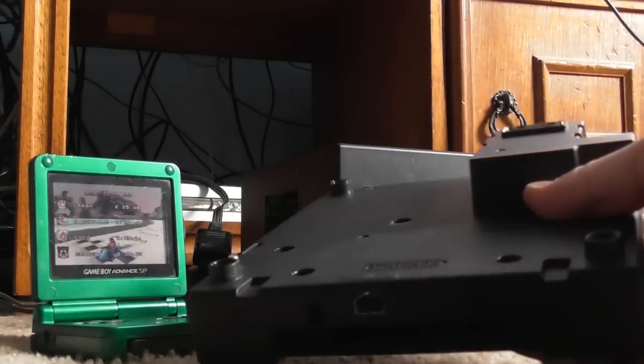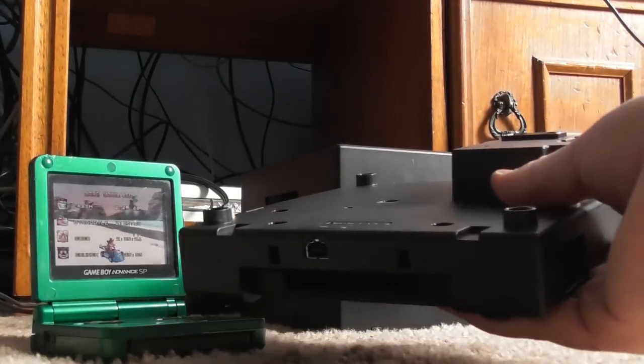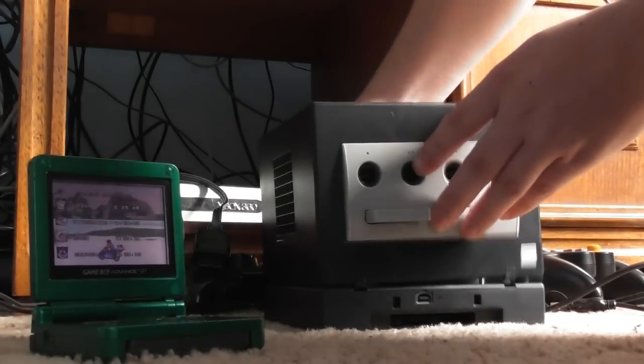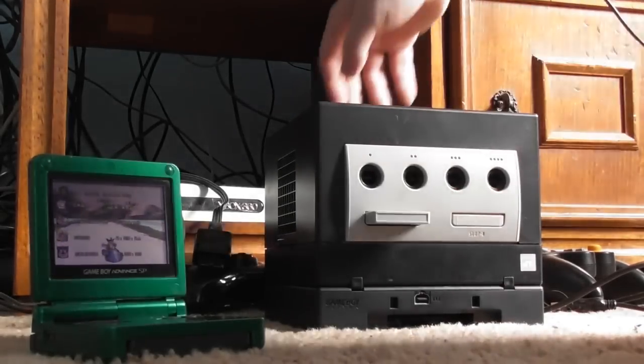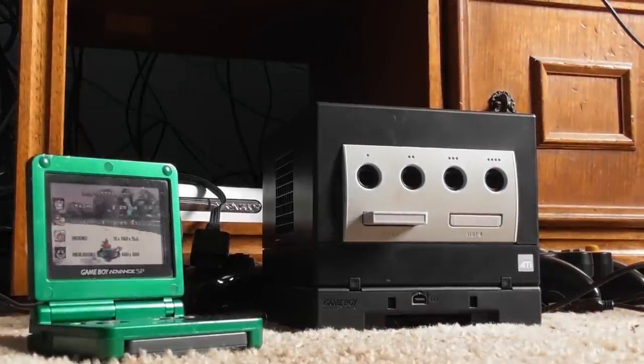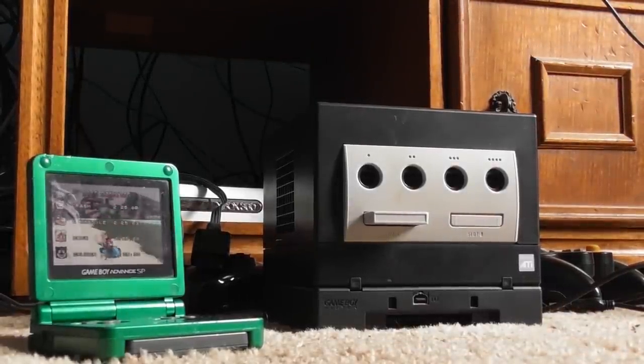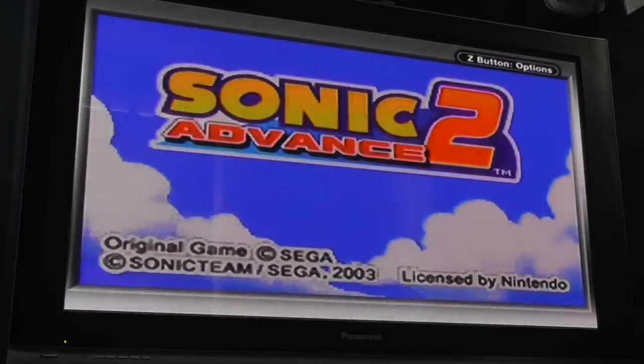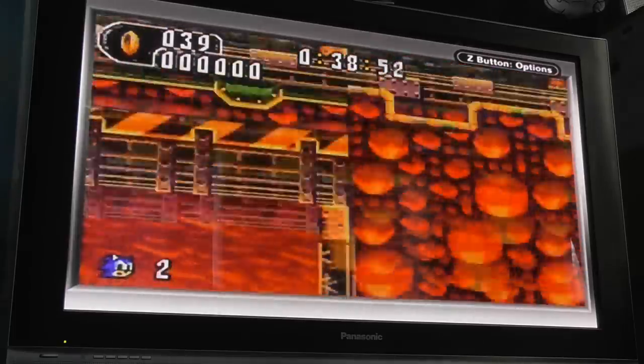This attachment for Nintendo's 6th generation game console was released in 2003. It plugs into the bottom of your GameCube and is essentially a Game Boy Advance, as it's compatible with all of your portable games while giving you the ability to play them on your TV. It doesn't use emulation — it is a Game Boy Advance using the same insides as the handheld alternative.